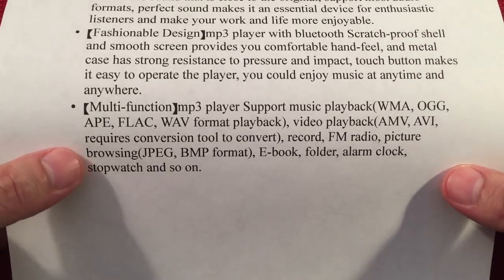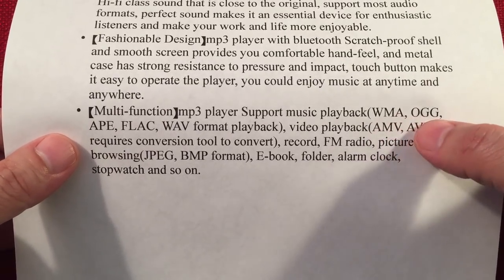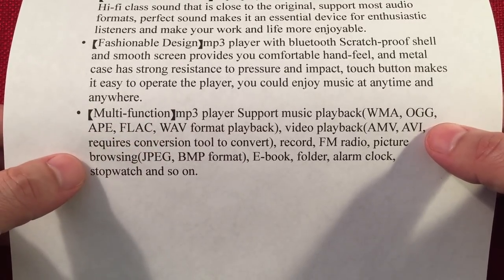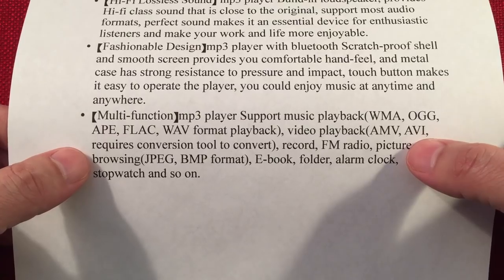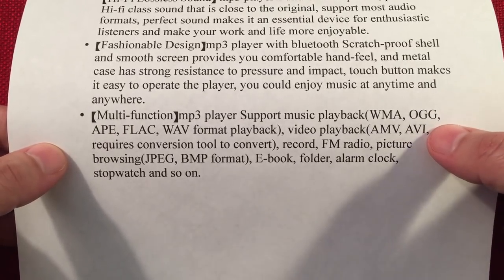It's a multifunction MP3 player. Playback modes include WMA, OGG, APE, FLAC, WAV, and of course MP3. It has video playback supporting AMV and AVI formats — you need a special conversion tool and it's not high quality, so we're just going to use it for music.